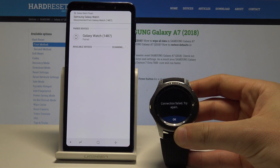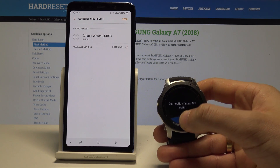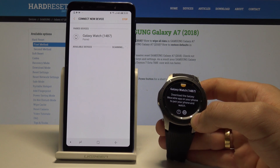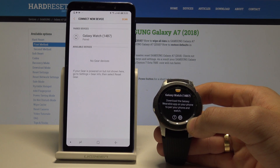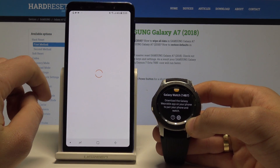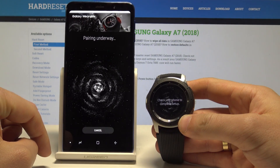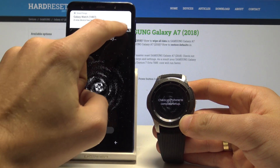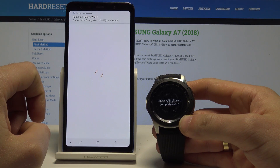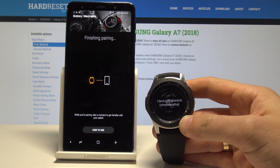As you can see, in my case the connection failed, so let me tap okay. Here we've got the paired device, so let me tap it. Let me tap connect and wait one more time until the pairing is completed.